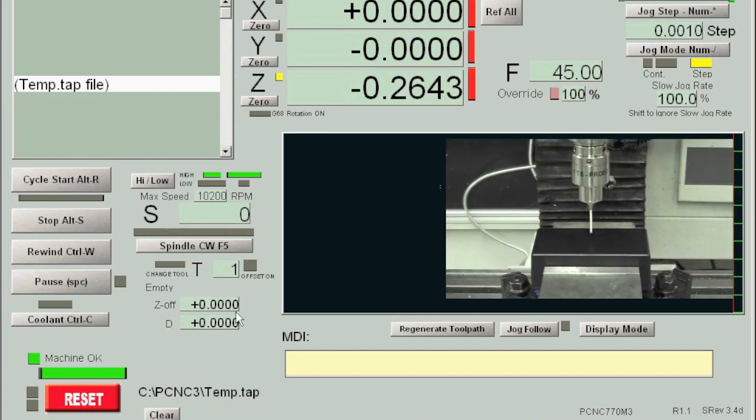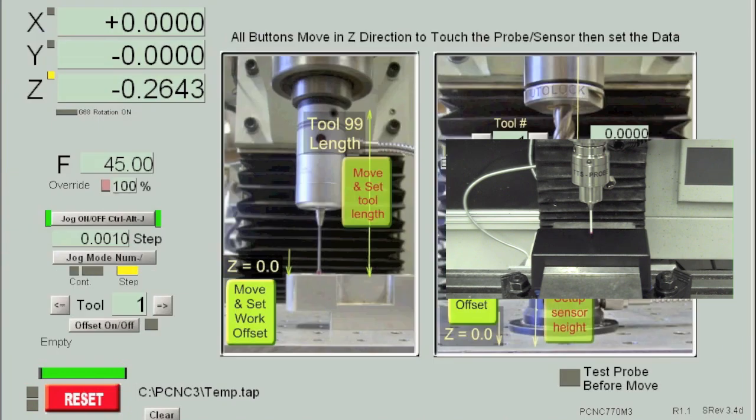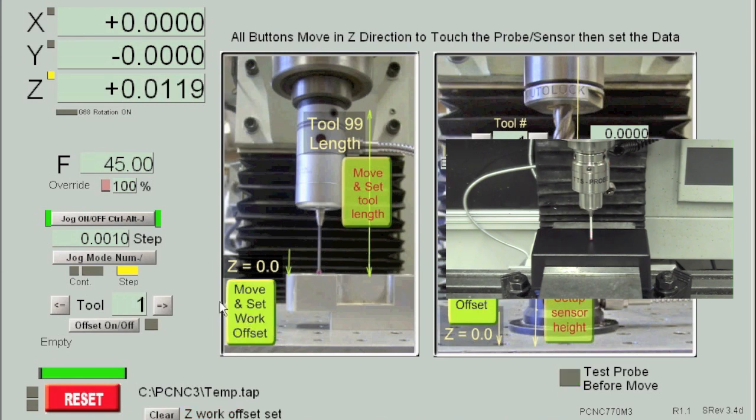Now that the X and Y part origin are set, the last thing we have to do is set the Z-plane to the top of the box. We can reference each one of the tools off of this probe, so the last thing we have to do is find the top of the surface. On the Mach 3 interface, go to Z-Probe, and click Move and Set Work Offset. Click this button and it should touch off the top of our part. Now it's touched off, and we can start to touch off each one of our tools and begin milling.